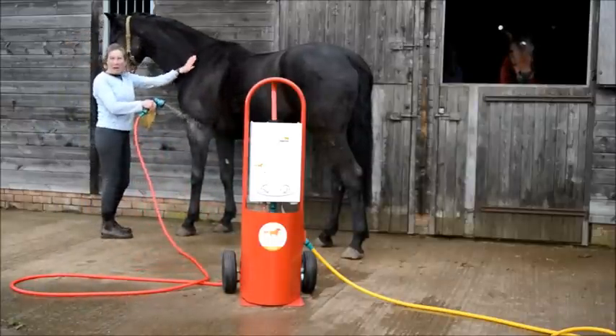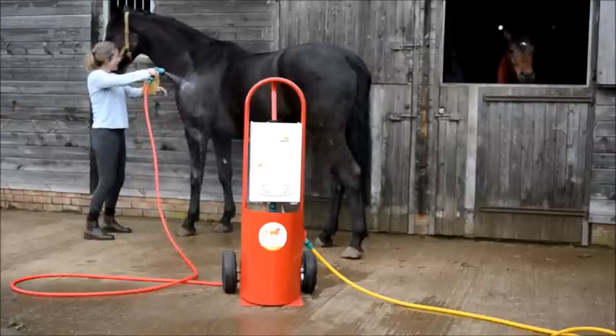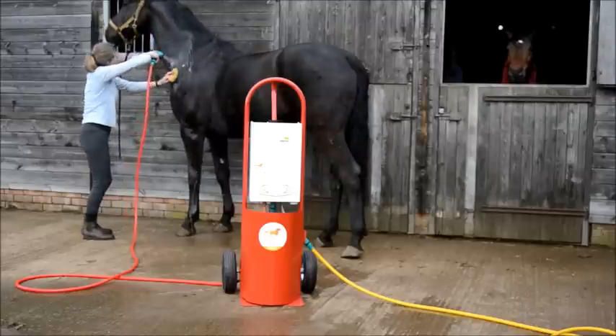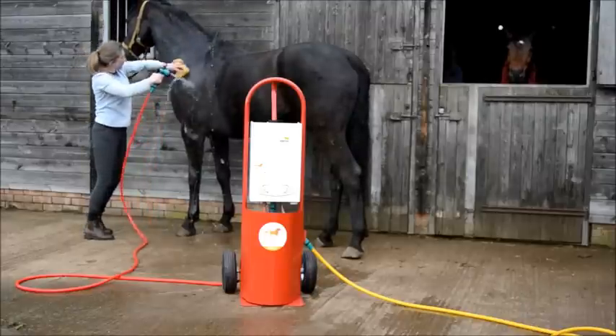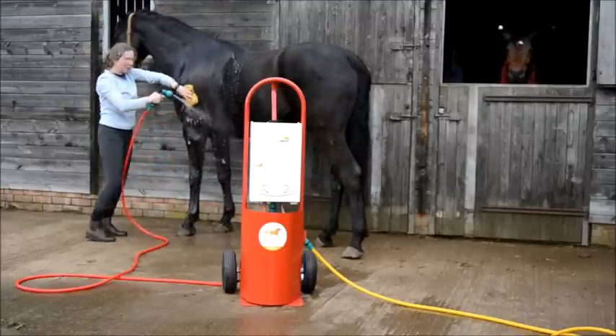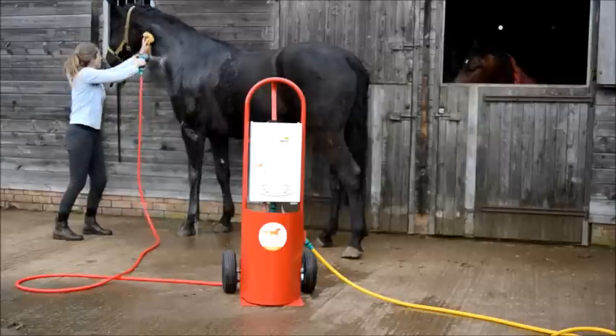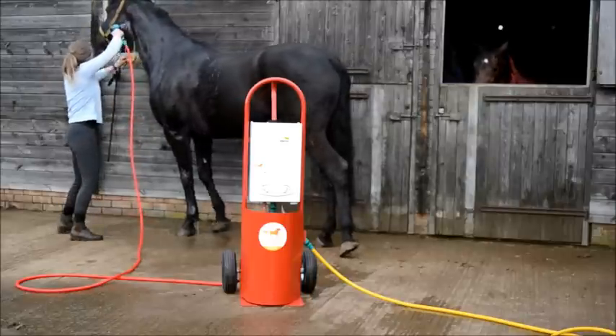And here we have a hairy, dirty horse. And even with a winter coat, he likes the warm water because it keeps him warm while having a shower — even on his mucky face.